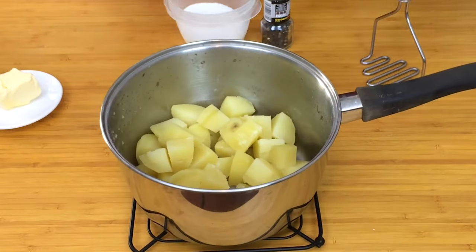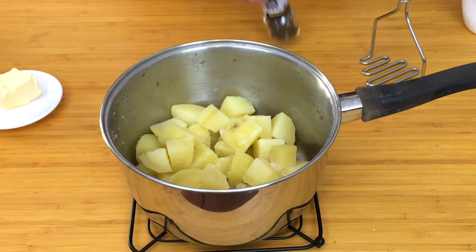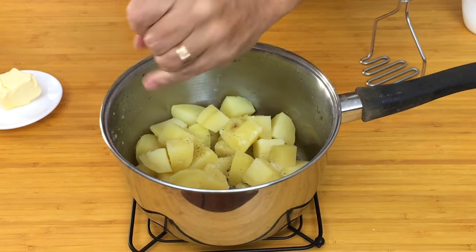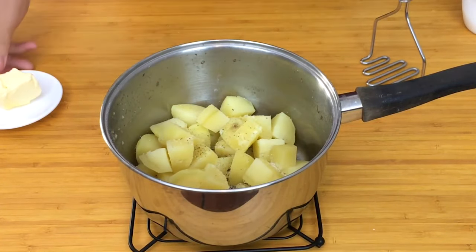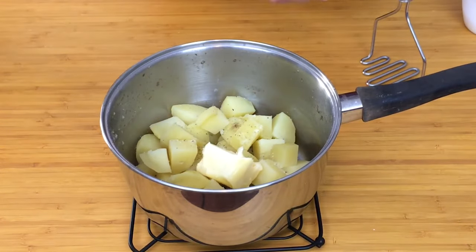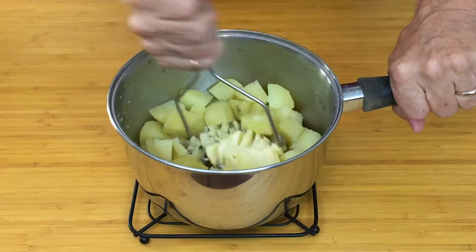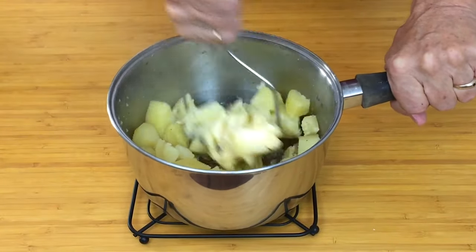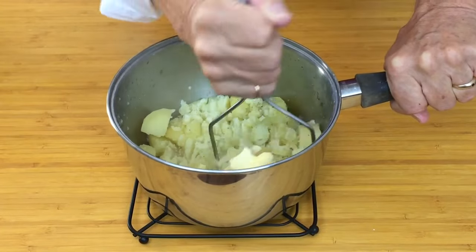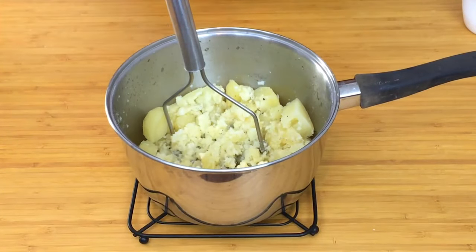Right, now while your potatoes are hot you need to get more seasoning — a nice little bit of butter — and mash them up. You can of course use a ricer; some people use one, but I just use a masher. And if necessary I just add a little drop of milk.